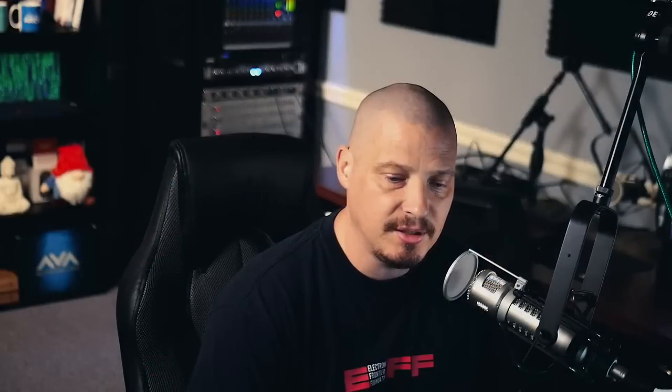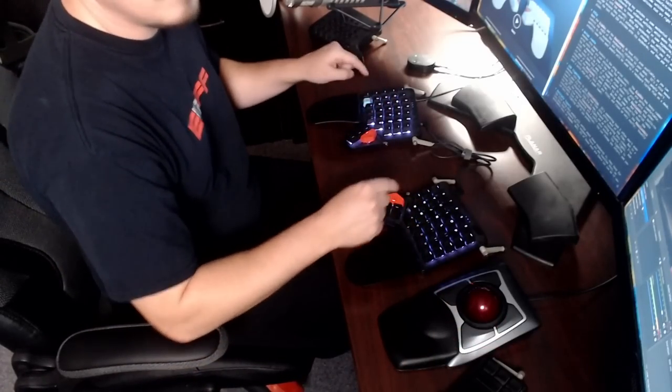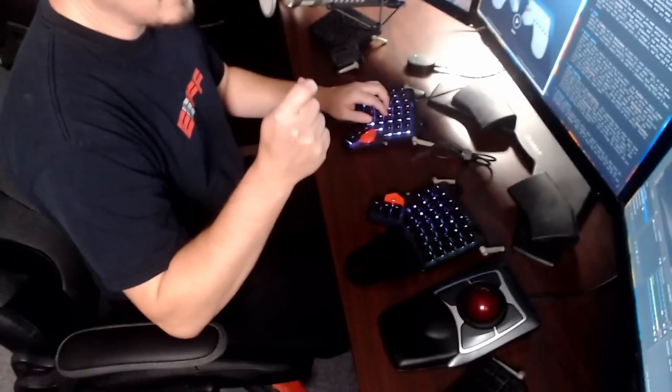Since I mentioned changing key switches: on many brands of mechanical keyboards, changing switches is a lot of work — it can involve soldering because the switches are soldered to the board, which means desoldering and resoldering. Not everybody has a soldering iron or knows how to do that, and sometimes it voids the warranty. That's not the case on ZSA keyboards. On both the ErgoDox and the Moonlander, the switches are not soldered — they just pop in place. There's a little tweezer-like tool to pop the keycap out, and you press the new switch in. They're hot-swappable, and swapping the whole keyboard takes maybe five minutes.